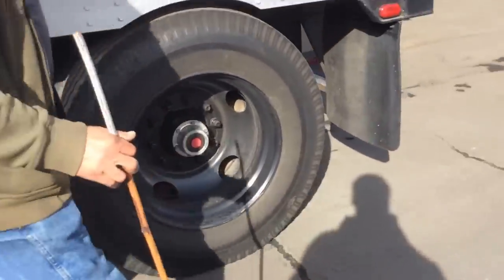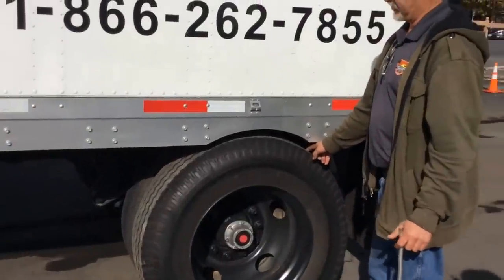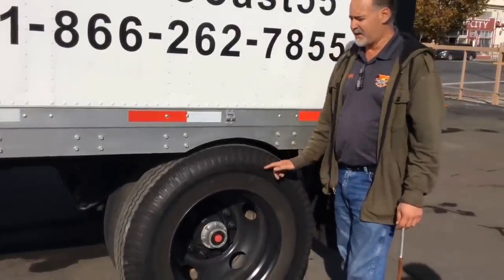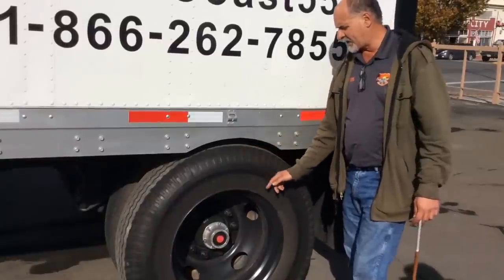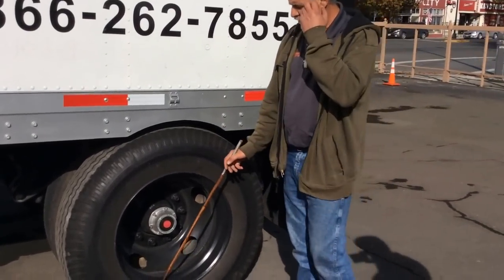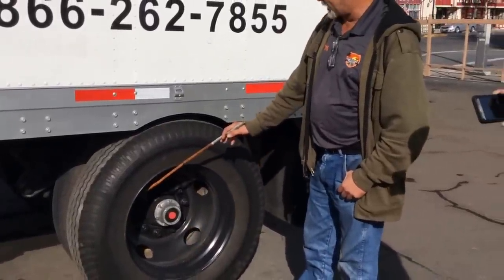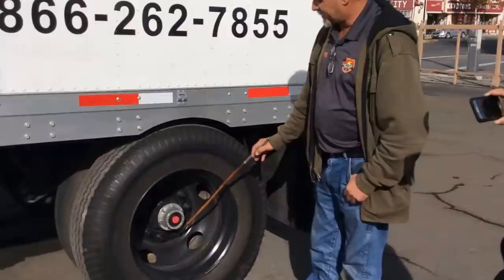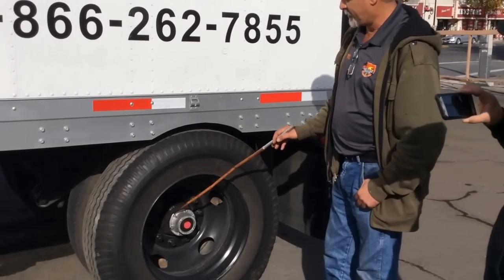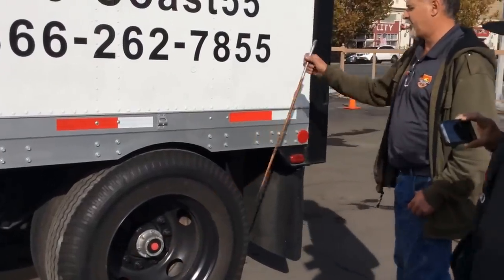Trailer axle tire—this tire is recappable. Tread depth is no less than 2/32 of an inch, checked with the gauge. PSI is 95 to 100, also checked with the gauge. No pencil marks, no cracks, and no bubbles. Good condition on both sides. The rims have no bends, no cracks, and no illegal welds. The valve stem is always capped and no leaks. The lug nuts are always tight, none missing, and no rust in between. And our hub seal has no missing bolts, always half full, and no leaks. Everything in good condition on both sides.